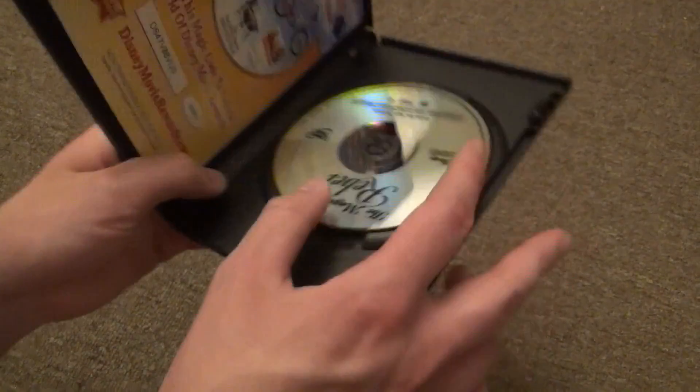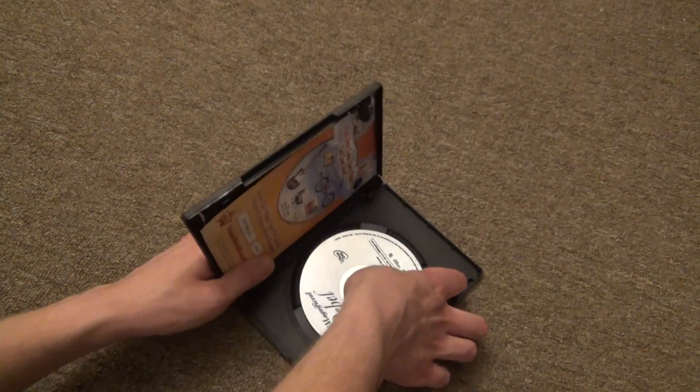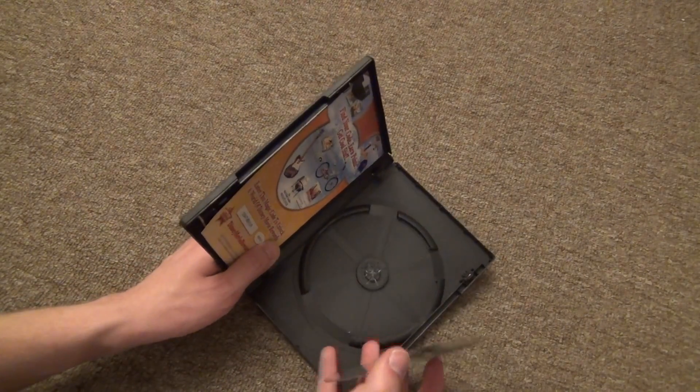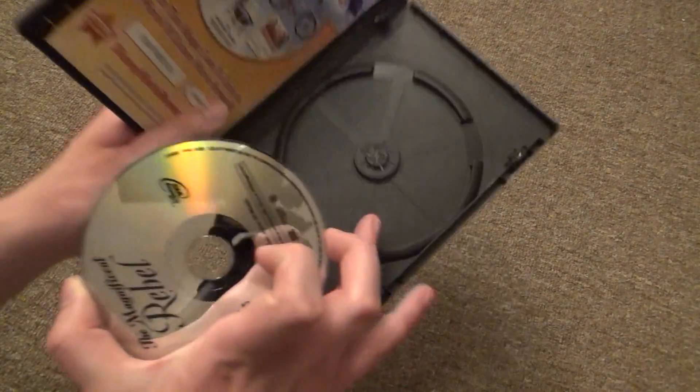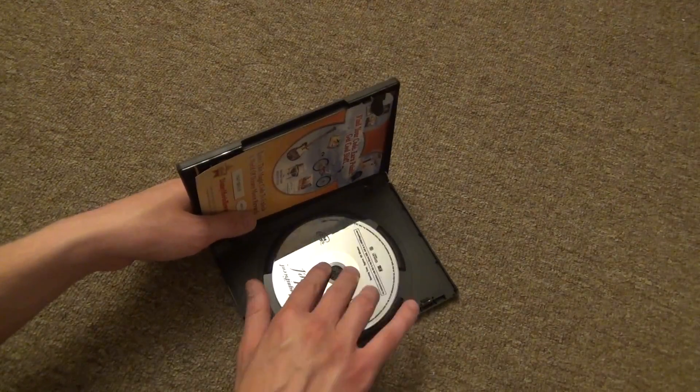Let's see if this is an EcoBox case — I don't think it is. It feels like not the thickest plastic. You can see it kind of is, but it's kind of like an EcoBox but it doesn't have the pieces cut out. So good enough for me.